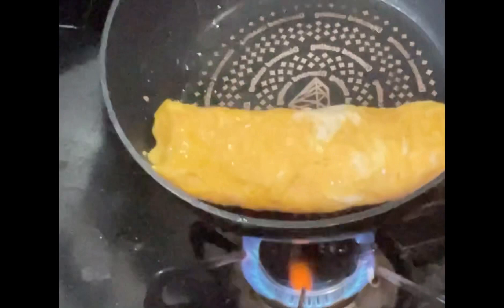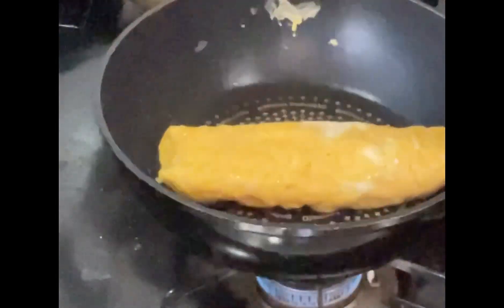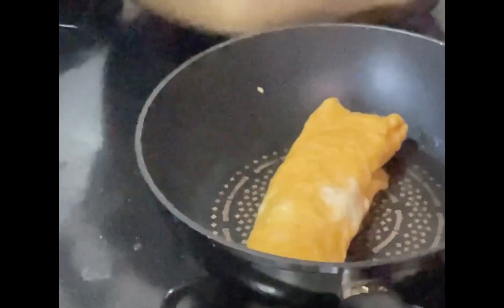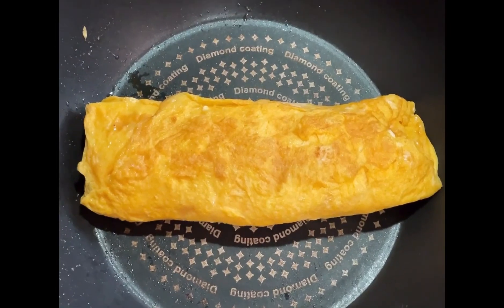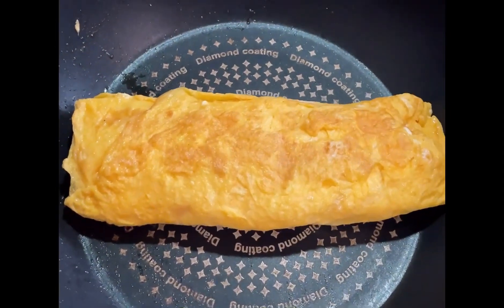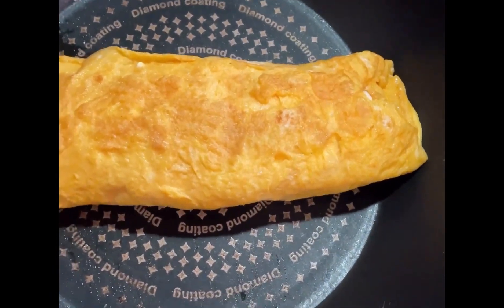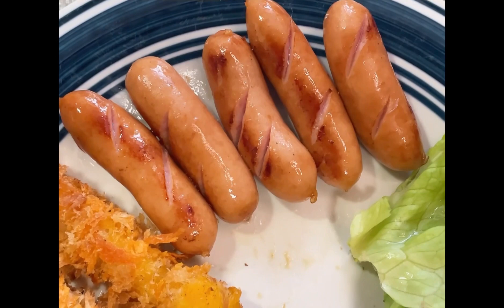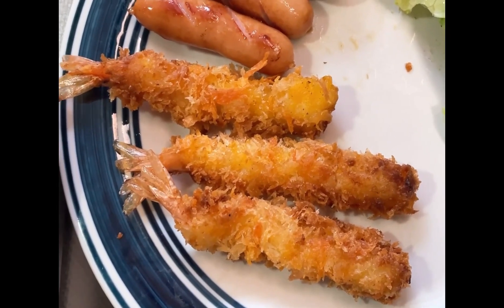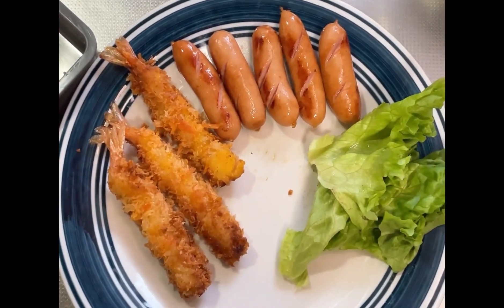Ayan, ayan ang ating Roll Egg. Bilis, bilis — ayan yung ating Roll Egg para sa baon sa ating mga anak. Ito na po yung ating homemade Roll Egg. Ilalagay na po natin sya dito sa baonan ng ating anak. Nandito na po yung ating rice. Meron din po tayong hotdog at Timpura na Hipon.